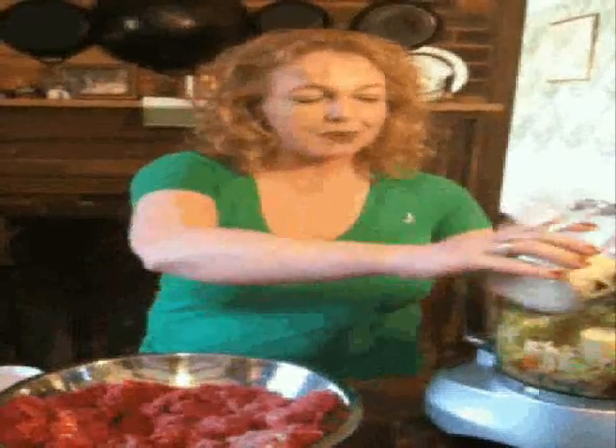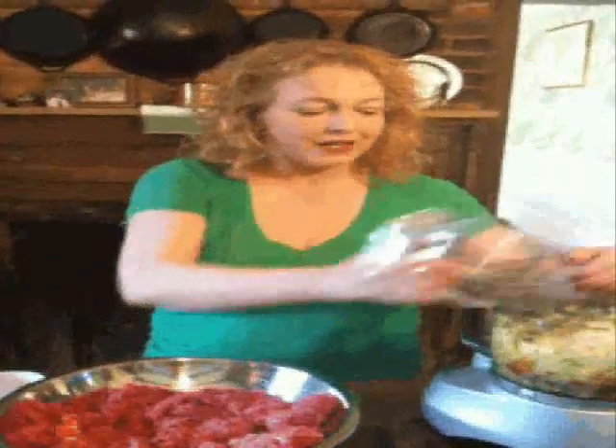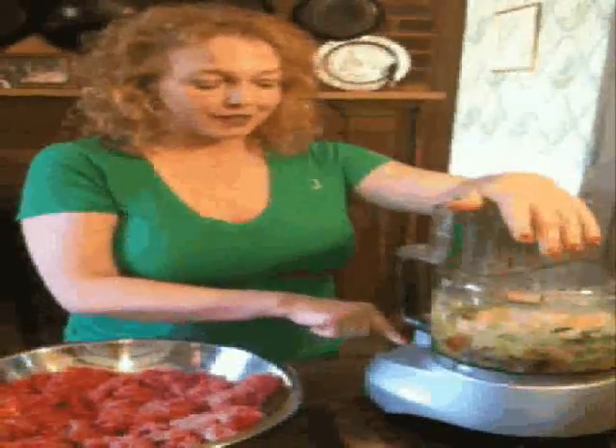In the South, which is where I am and where I grew up, the binder of choice was not breadcrumbs — it was oatmeal. However, the texture can be a little odd if you're not used to it, so this is my trick for getting the texture very fine and ending up with a very well homogenized end result: stick it in the food processor and grind it up with everything else.